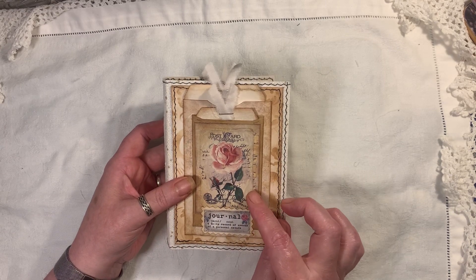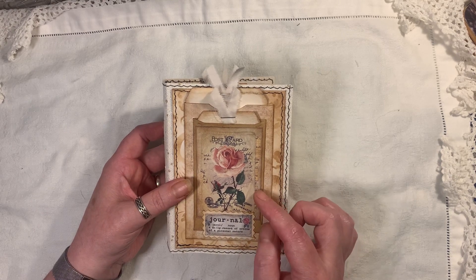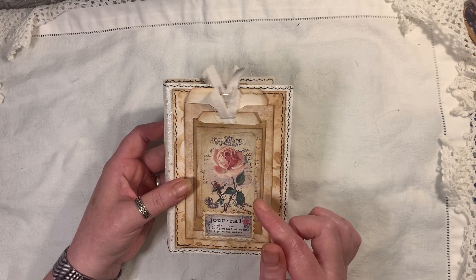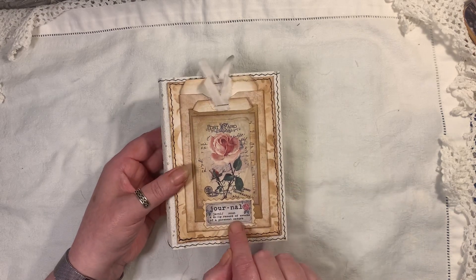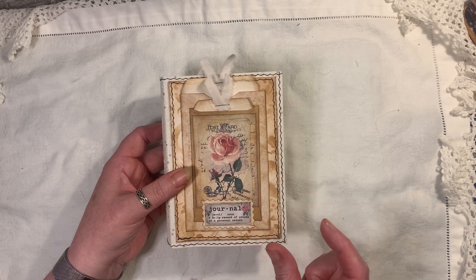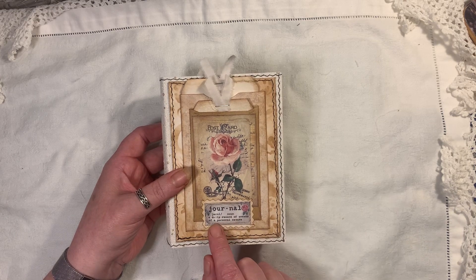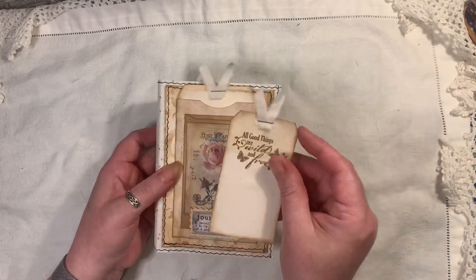I've just decorated that using this image here, which is a freebie from Artie Mays — you can find that on Artie Mays and Friends on Facebook and artiemays.com, that's our website. This little definition card here, which is like a little book plate, is from My Porch Prince.